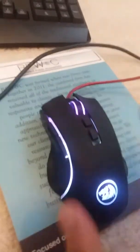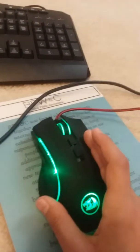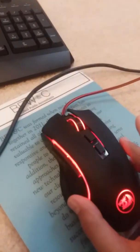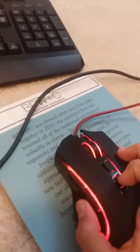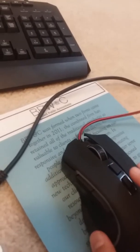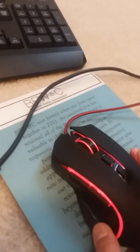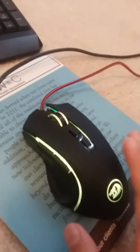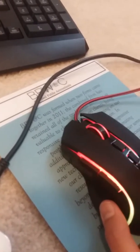The mouse also has different lighting modes. One cycles through colors gradually, another flashes different colors when you move it, one is just solid red, one flashes every couple of seconds, one fades in and out of red and other colors, and the last one is a full rainbow mode.